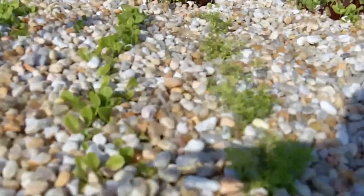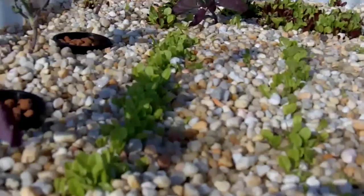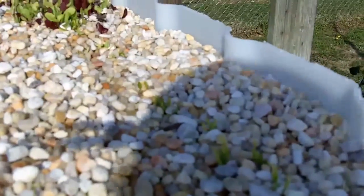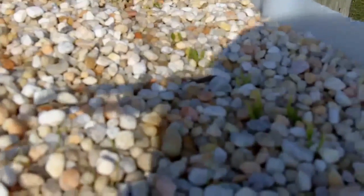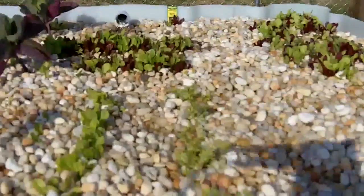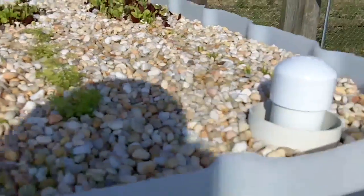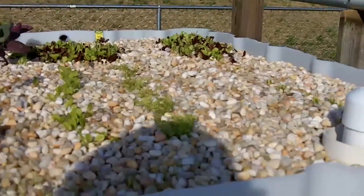The carrots seem to have taken off a little bit better since I had the Maxi Crop. There's spinach over there, and I think that other one might be a different type of lettuce - possibly head lettuce - but it's just barely coming up. Everything looks fair overall.